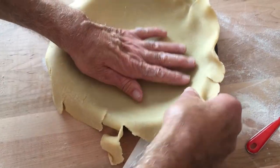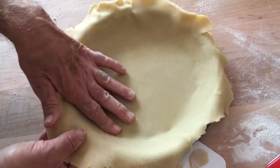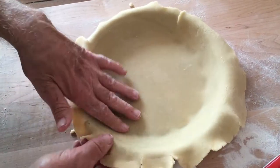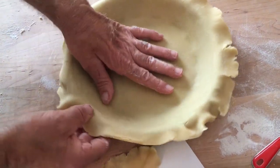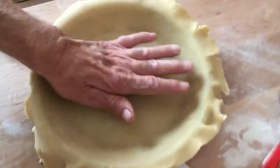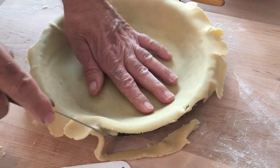Now the trick is to get it onto the pie pan. Just press this down but hold it up here to get it into the pie pan — nice to the bottom. You don't dock this pie crust like a blind crust because you don't want the filling to seep through. Trim off the excess around the edge.